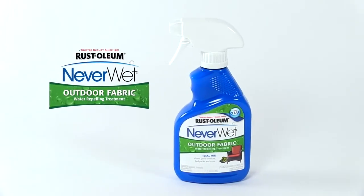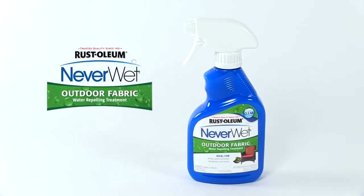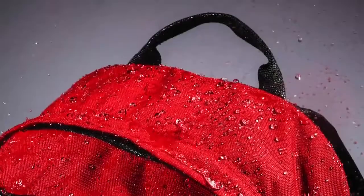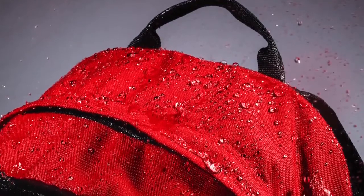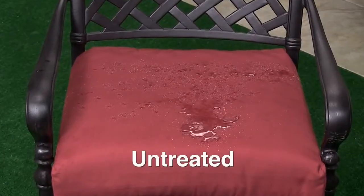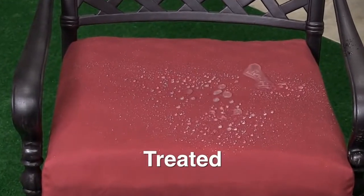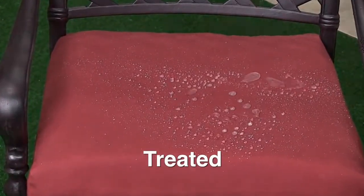Rustoleum's Never Wet Outdoor Fabric is an easy-to-use, invisible formula that keeps fabrics looking their best, even when they're exposed to the elements. This solution repels water and locks out moisture without changing the look or feel of the material. In this video, we'll show you how easy it is to turn an outdoor fabric into a water-repelling surface.